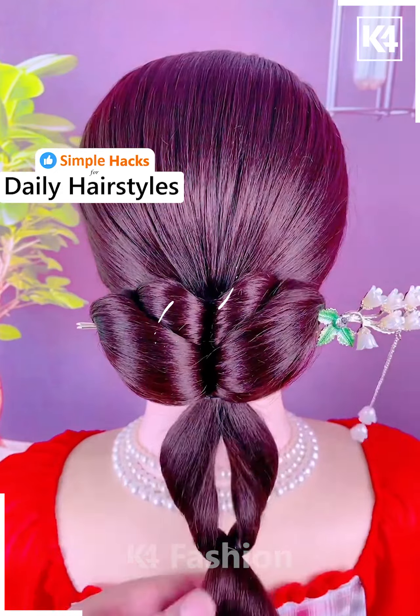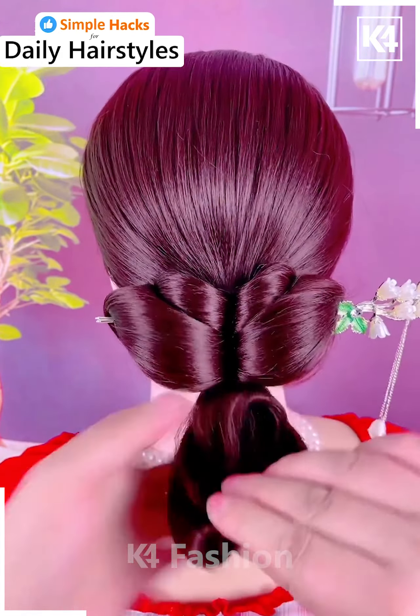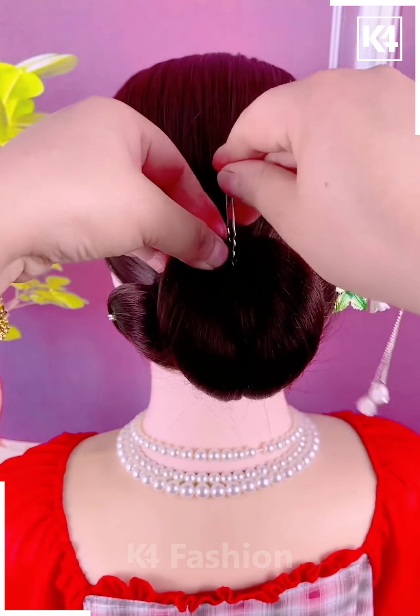Then taking the bottom portion of it, roll it upwards, make it into a bun and fasten it in place using a pin. Use a decorative pin should you please to.